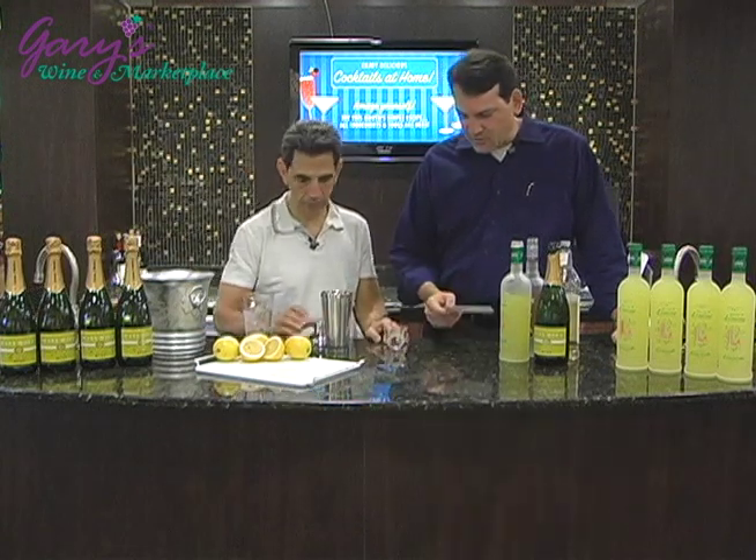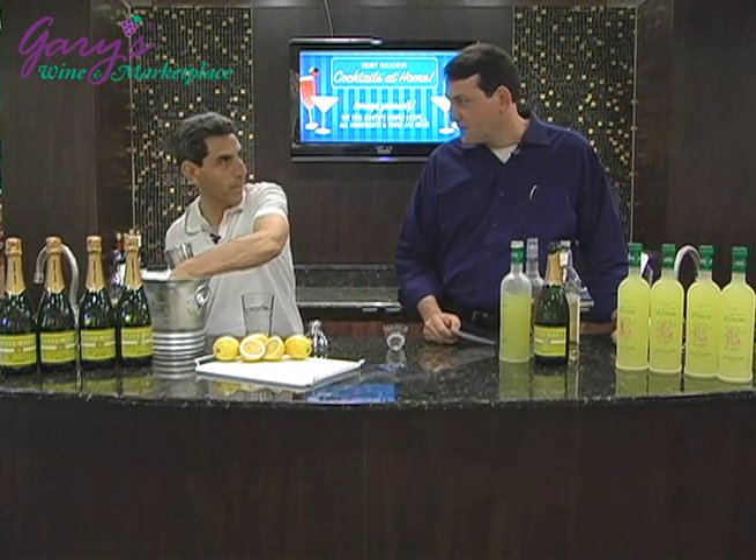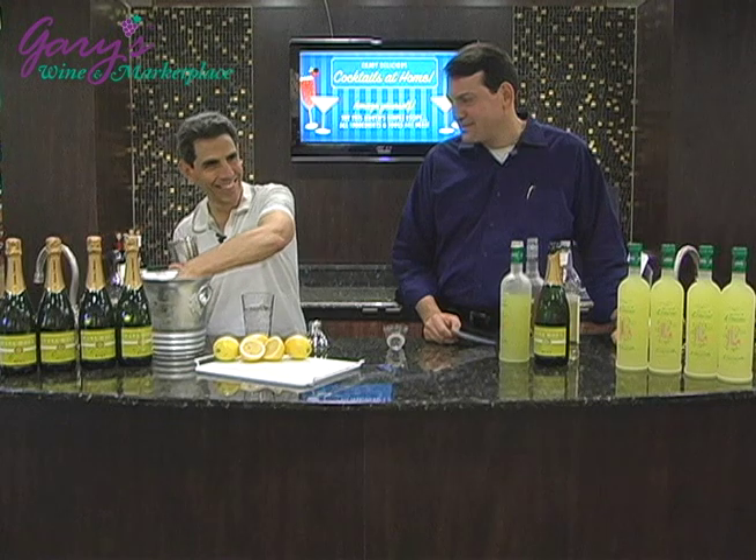Now, cocktail shaker — we'll fill that two-thirds with ice. This could take some time. It's a great scooper.